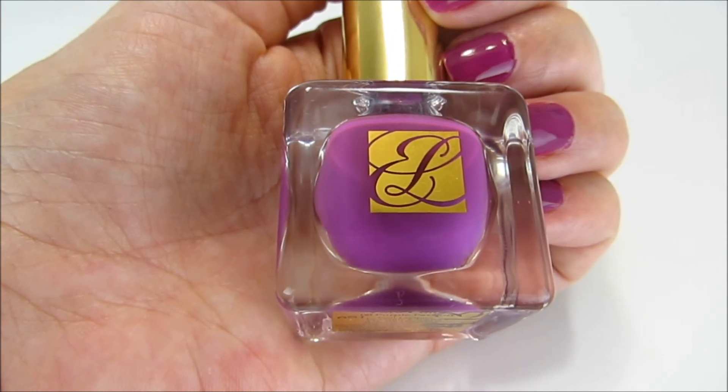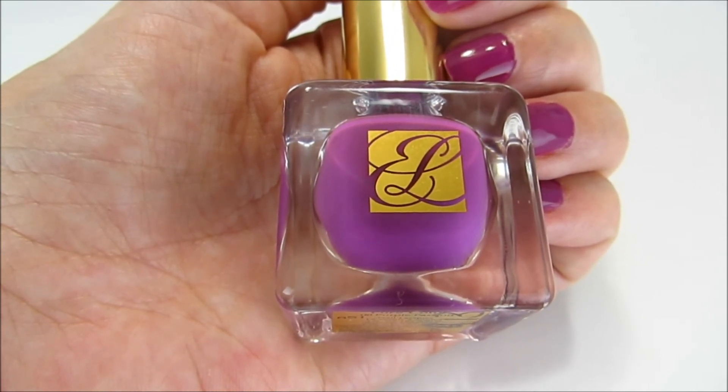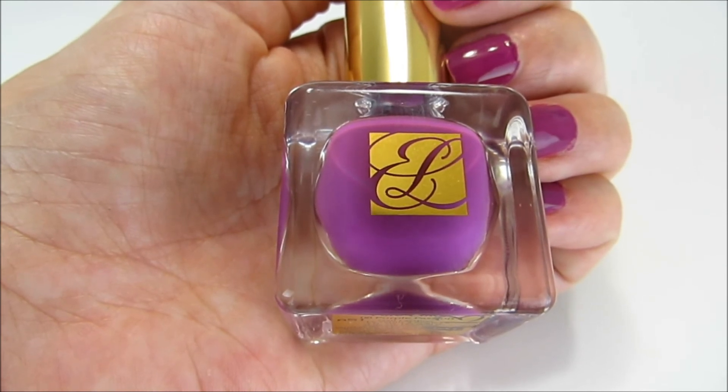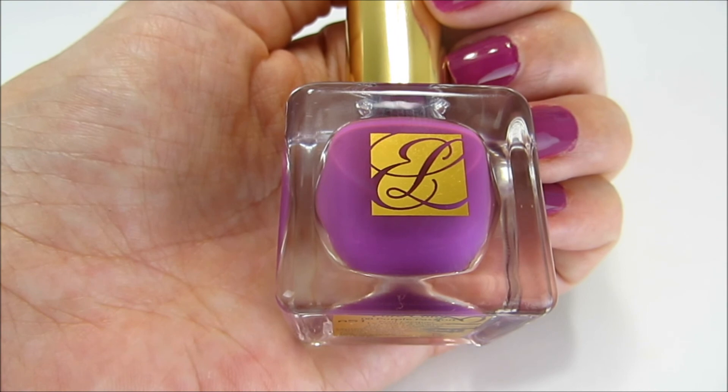That is my opinion and review of the Estee Lauder Pure Color Nail Lacquer in number 8, Purple Passion. I think this is such a beautiful color and I'm really happy to have had the chance to try this out. I hope to see you guys very soon — bye bye!